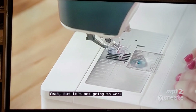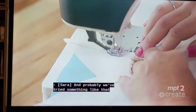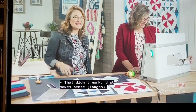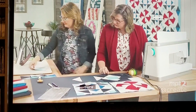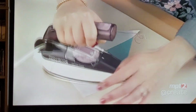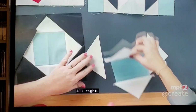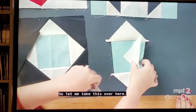You can't do all four at a time, unfortunately — it won't work because you'll sew yourself into yourself. You only try it once, then you go, 'Oh, that's why you can't do it that way!' All right, so if you would press those little triangles out.